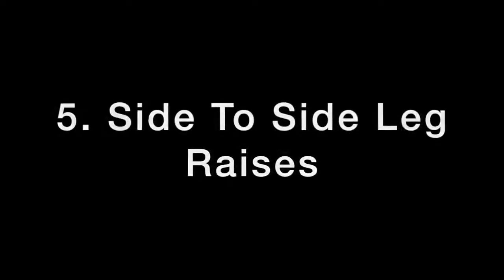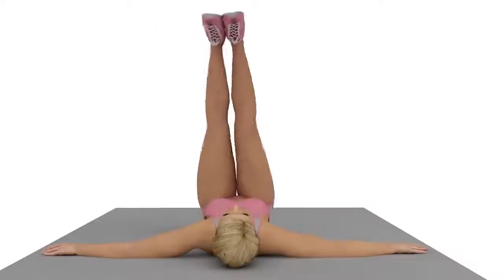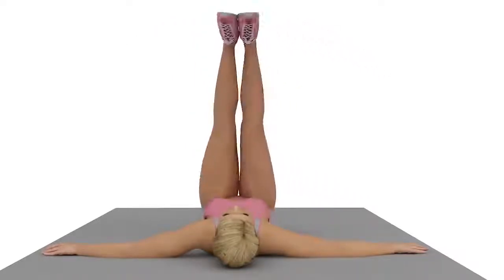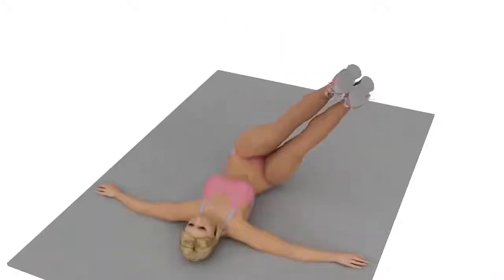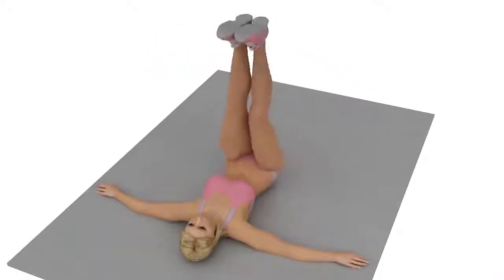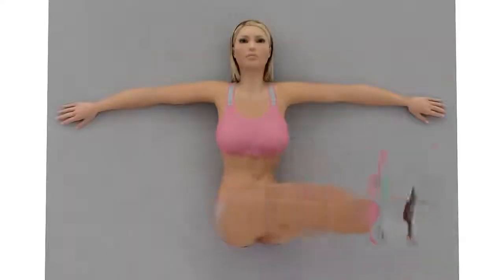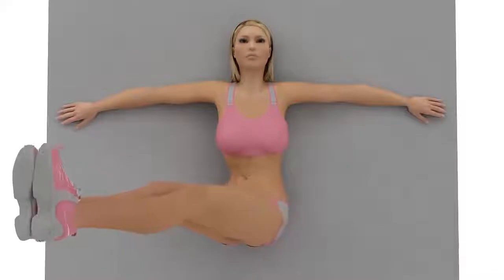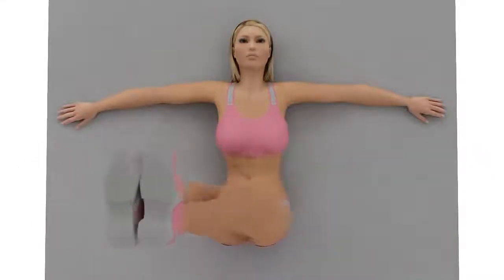Side-to-Side Leg Raises: Lie flat on the mat, making sure that your back is in full contact with the floor. Stretch your arms out away from your side and keep your legs lifted high in the air. Lower your legs to one side of your body before lifting them up again while keeping your core engaged. Then lower your legs to the other side of your body before lifting them up. Make sure that your legs do not touch the ground each time you lower them to the side.